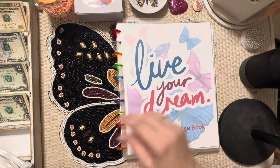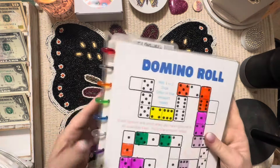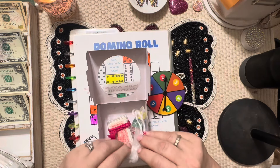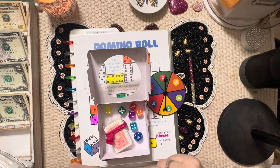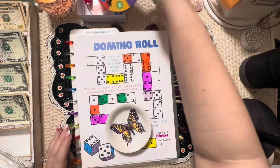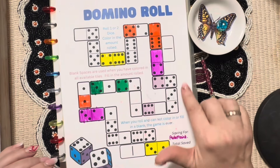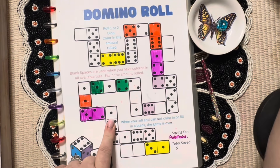Let's see where we're supposed to start today — right here on Domino Roll. I'll get my scratcher out. With Domino Roll, you roll one or two dice. Today let's roll one — and we got a one. We might roll another one. I'm looking for a one right here. They're all connected to something; this one's only connected to two, so let's do it — that'll be three.